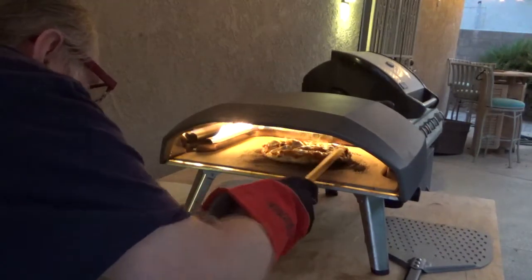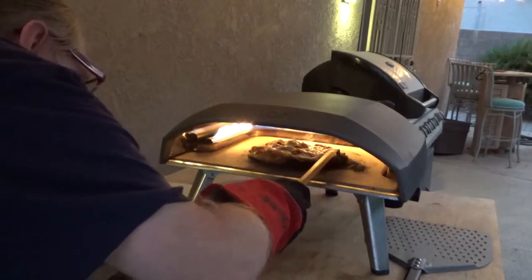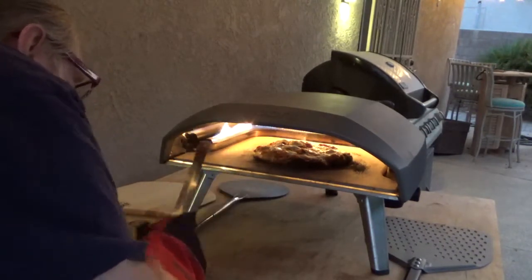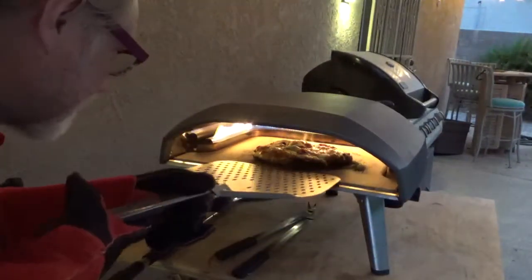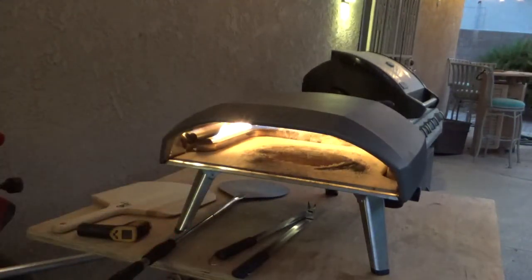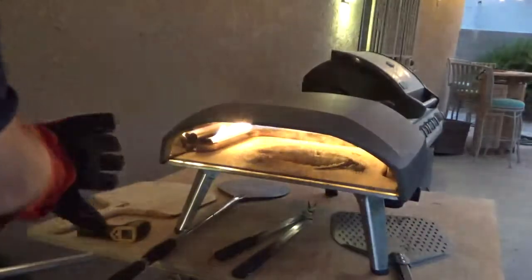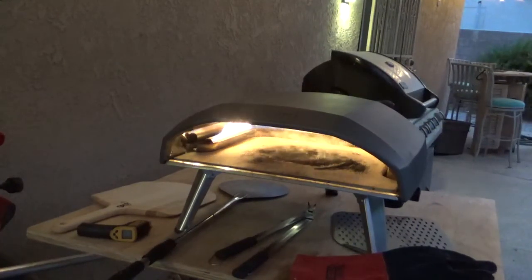I like to see just a little bit of some black color over there, just to confirm that it's really done. And I think it's been long enough. I'm going to take the whole thing out, just like that. It's really good for you guys. I'm going to take a little bit of water.